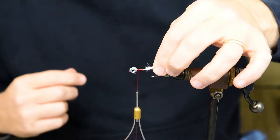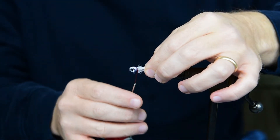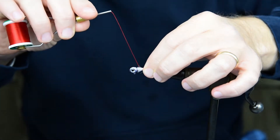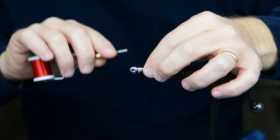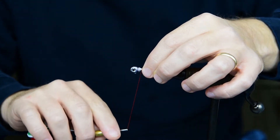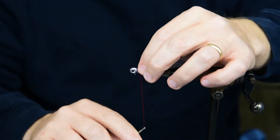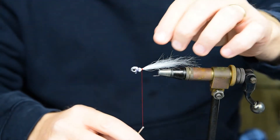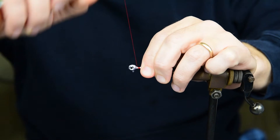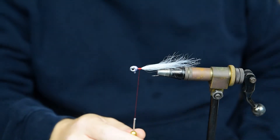Pinch that around the shank of the hook and push it up there, then take a couple of real light wraps. Move the hair into place where you want it, and then when you get it where you want it, pull it down and give it a couple of real tight wraps on there. Hold that on there just like that.